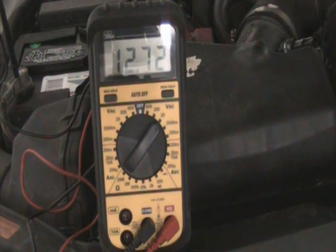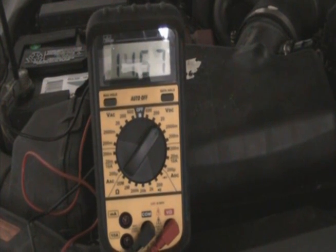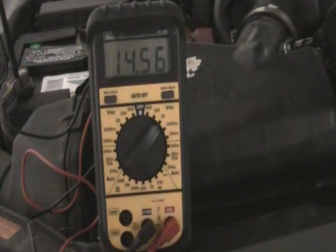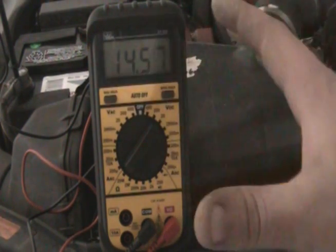Start the car. You can see that the car started at 14.56. If this were a bad alternator, it would not go up — it would either go down or stay the same.